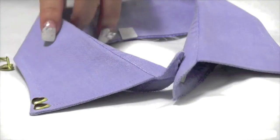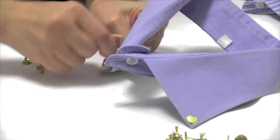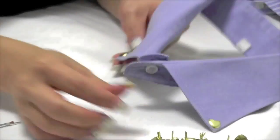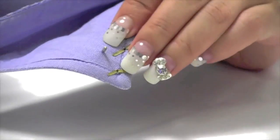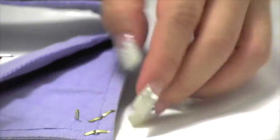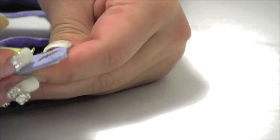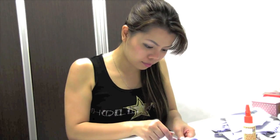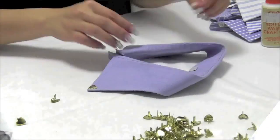Moving on to the second collar — I'm using gold metal heart-shaped studs to decorate it. I'm poking the studs one by one through the collar and bending the prong back down to hold them tightly. For collars with thick material, you may have to use tweezers to create a hole before pushing the stud through. I don't want to exaggerate it, so I just focus on decorating at the collar point area and leave the rest empty — you just want to highlight it, not overly do it.